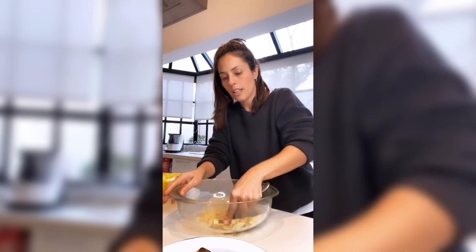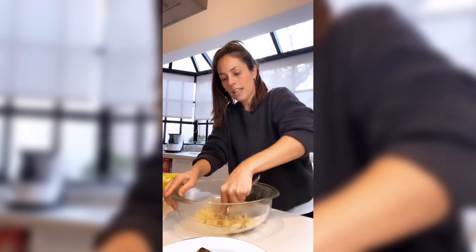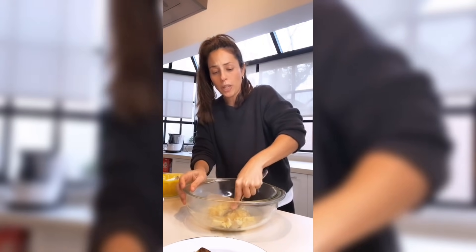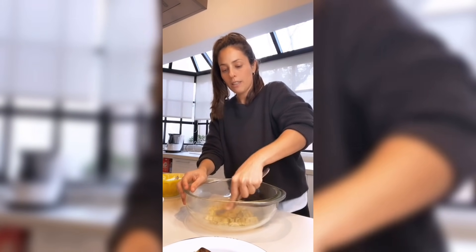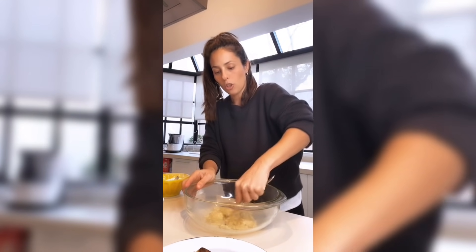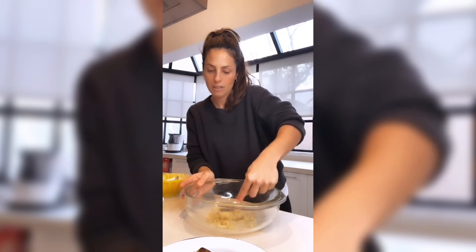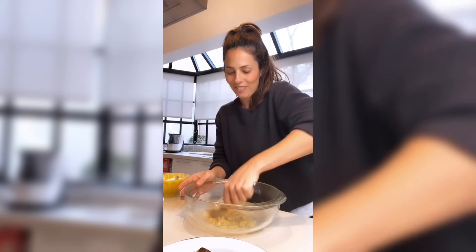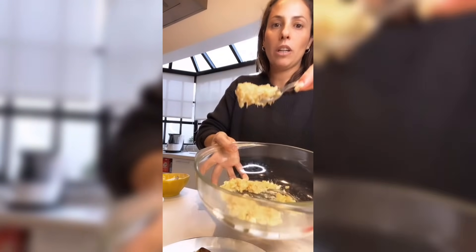Seguimos con los ingredientes. Tenemos una banana bien madura. Vamos a hacer un puré. Vale mixer, vale batidora, vale licuadora, vale todo. Yo siempre les muestro la forma más básica y ustedes la aplican con los aparatos que tengan en su casa. Ahí tenemos el puré.